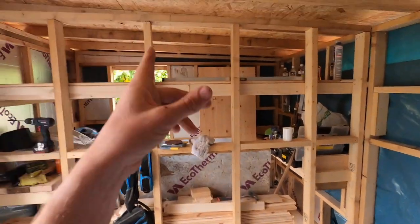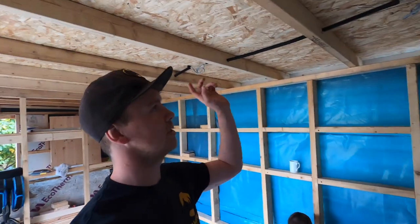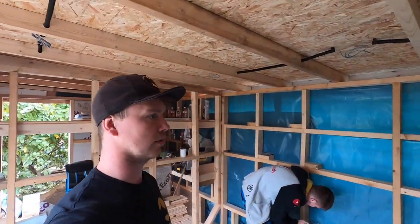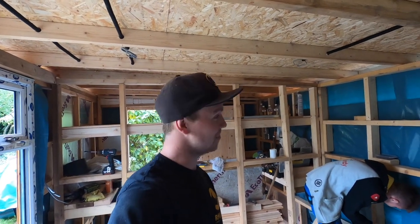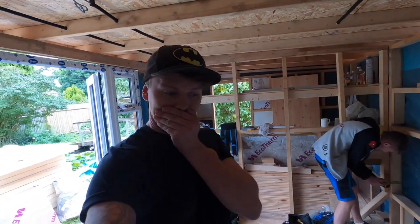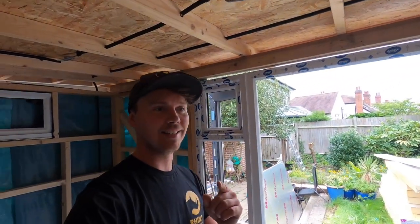We're going to run out of flexi-conduit so I might have sent someone to the shop to do the lights on that side. Let me know how you lot would have done this — whether you'd have just clipped T&E all around into the joist and let Celotex sit on it. I know I've done it before years ago but we all learn and grow. Nick, what's that on your t-shirt? Oh Adam, this is Rhino Trade Insurance. Best trade insurance going. Rhino Trade Insurance do trade insurance, public liability, tool cover, all that sort of stuff, so do check it out.